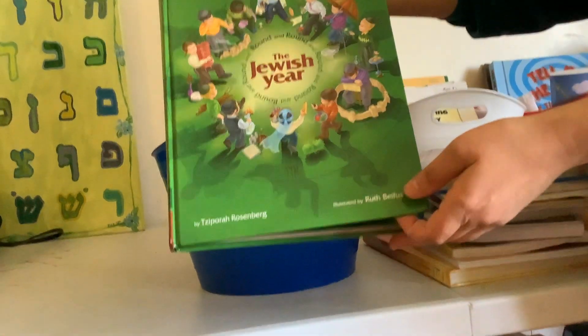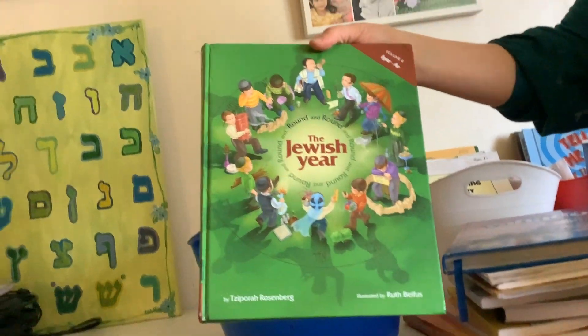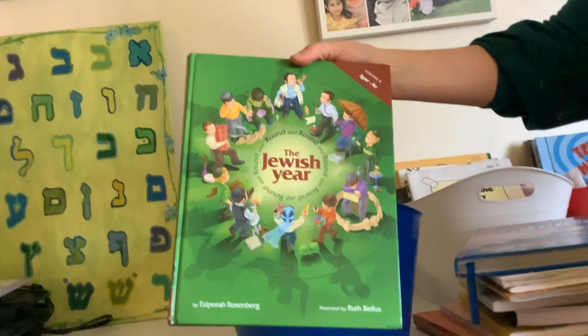We also have Round the Jewish Year — it's a great book, really for everyone. About once a month we go through it and see what's coming up for the month.